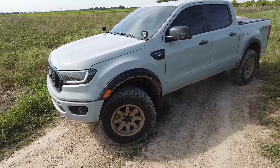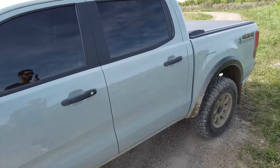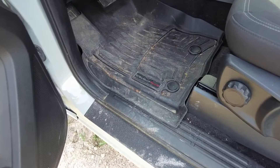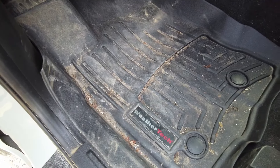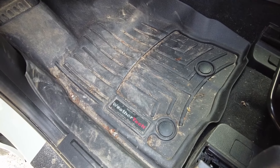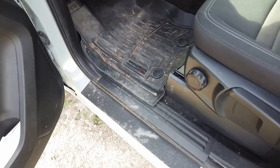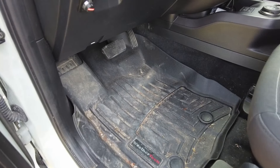Before we cover the exterior of the Ranger, I wanted to go over the only interior mod I've done, and that is the WeatherTech floor mats. These things are great especially off-roading and getting muddy. As you can see, I have not cleaned the interior since our last trip and they do their job well. You literally take them out, wash them, put them back in — definitely worth the investment if you're going to be off-roading and getting dirty.